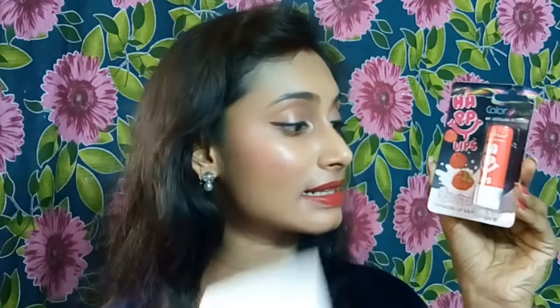The first thing I found in this bag is a lip balm from Color Fever — the Color Fever Nourishing Lip Balm, worth 95 rupees, in the shade Flower Raspberry. I'm not going to open this; I may give it away to someone else. So this is the first product.